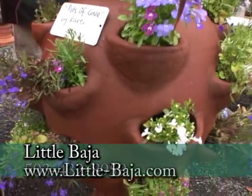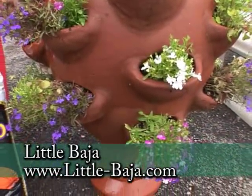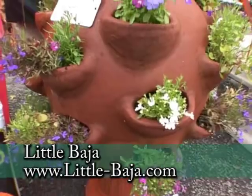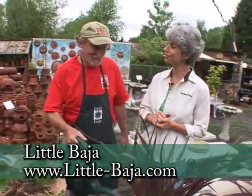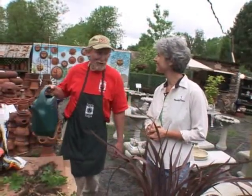You get lots of water in there — that's a great tip. A lot of people are hesitant about strawberry pots, but come out to Little Baja and talk to the staff and you'll get all these tips and be successful with your strawberry jars at home. Thanks so much. You're welcome.